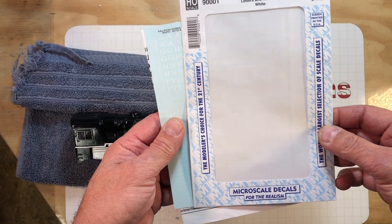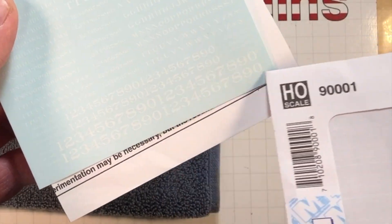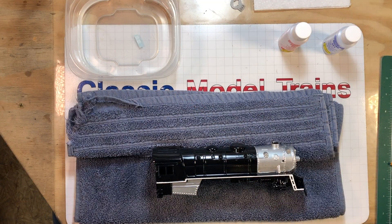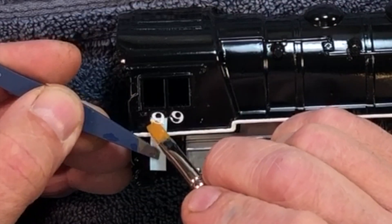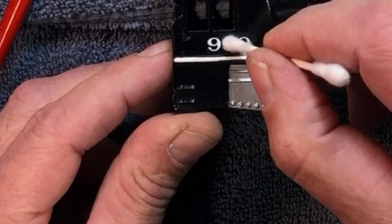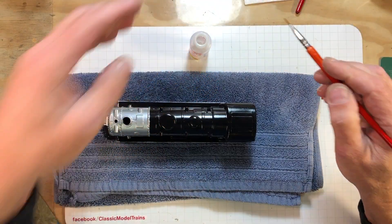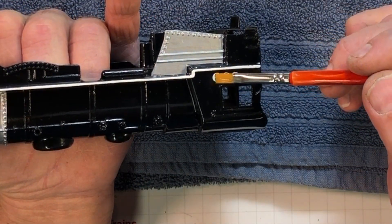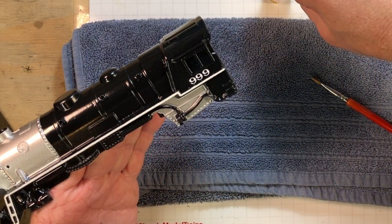I picked up some Micro Scale decals so I could cut out the little 999s and apply them one at a time on each side. Get the decal soaking, get some Micro Set placed on it — decals are placed in and they've had a little bit of opportunity to set up. Now we're going to go to the Micro Sol and give them a little coating. This will set them in and make them look real nice. Now she's going to sit for eight hours — don't even look at it very hard or the decals will smear.